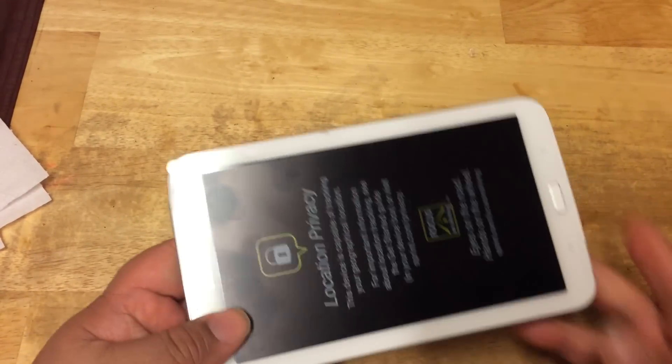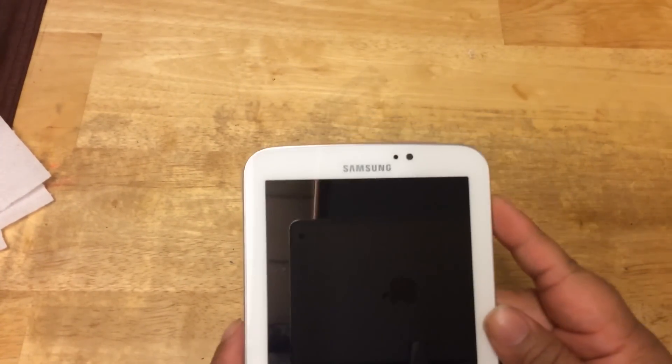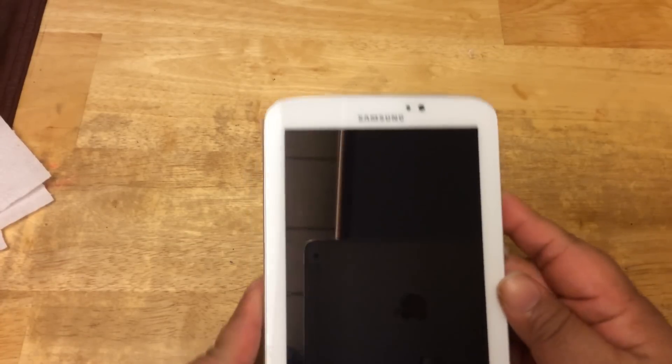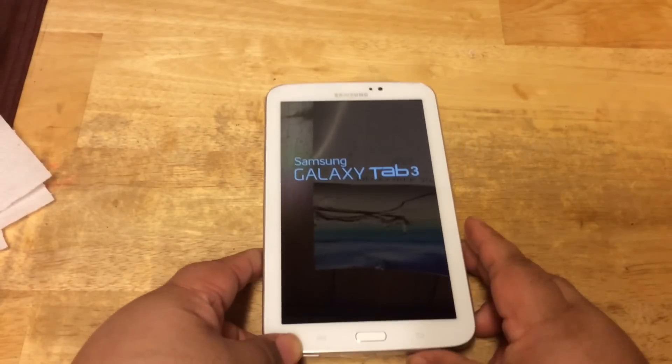So now let's turn it on and see what we find. First, let's take out the sticker that's in front — peel this off. And in the back there's another sticker we'll take out later. Let's turn it on by holding down the power button for a couple seconds. Okay, there it goes, starting up now.